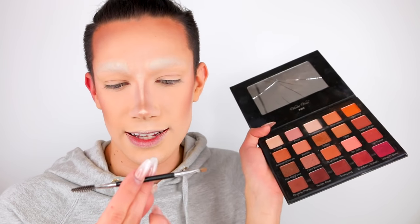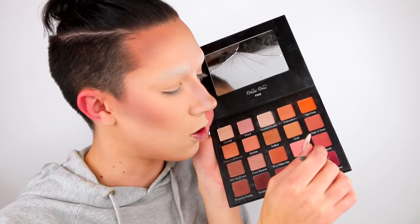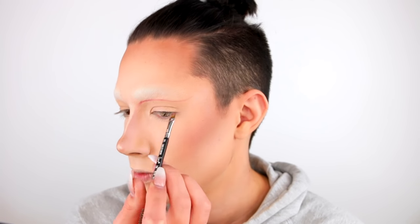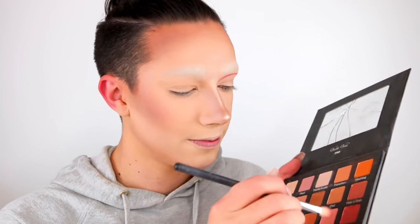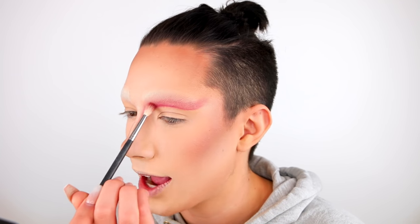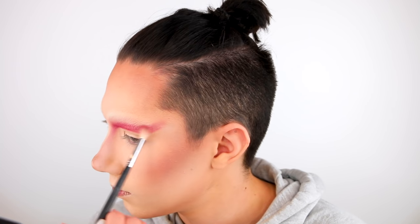I'm first going to start off by taking this angled brow brush from Sigma — it is the E80 — and I'm going to dip into Wine & Dine from the Violet Boss Holy Girl eyeshadow palette. I'll be using mainly this palette today for the cut crease. Next I'm taking my Morphe M433 again in Wine & Dine and just blending out that line. Then my M514 back in Wine & Dine to deepen up that area, and then the M441 to diffuse those edges.